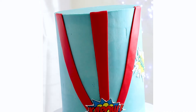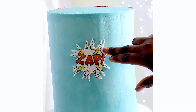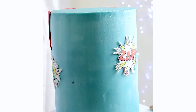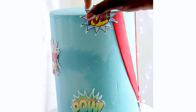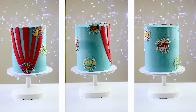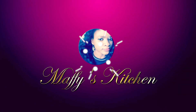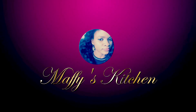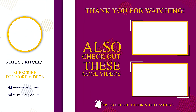That's the finished cake — look at how lovely and gorgeous it is, and very tall too! Thank you so much for watching. I hope you enjoyed this tutorial. If you have any other requests, please leave them in the comments below — I'll be sure to read them. Remember to subscribe and support my channel. Thank you so much, and I'll see you next time. Bye for now!